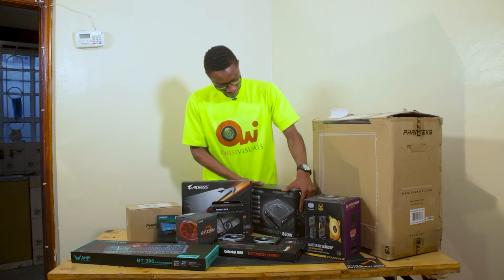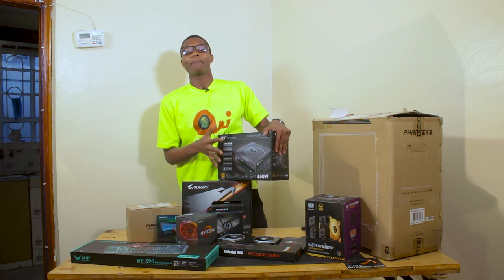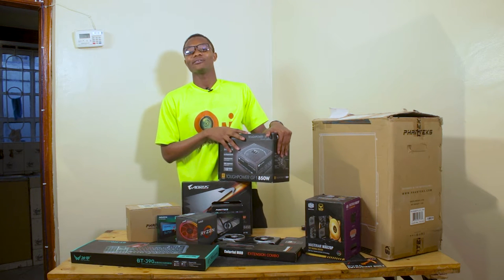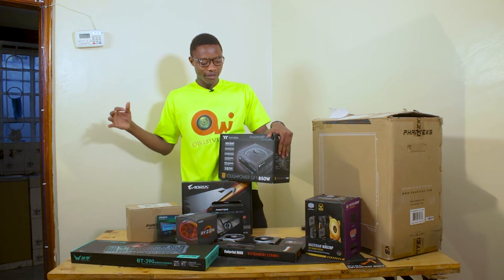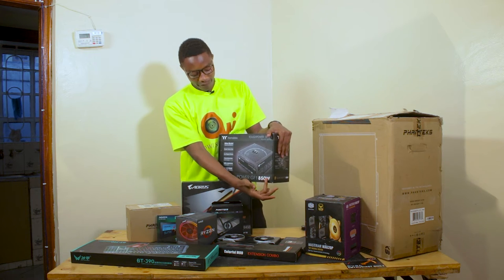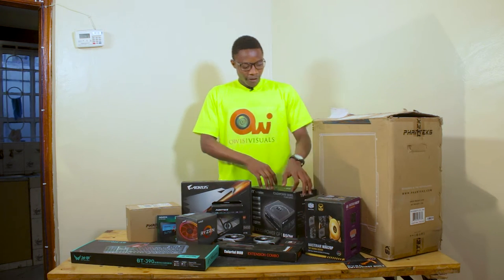To my left we have the Thermaltake 850-watt power supply. Without this, all these components are going to be rendered useless. This is the component that supplies and regulates power from the socket — 850 watts — to the components of the computer.